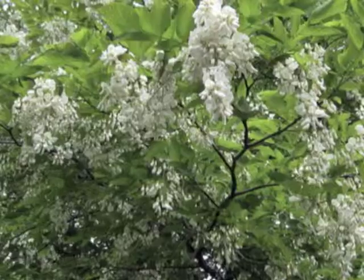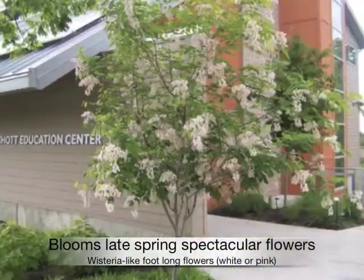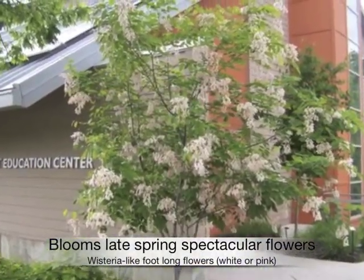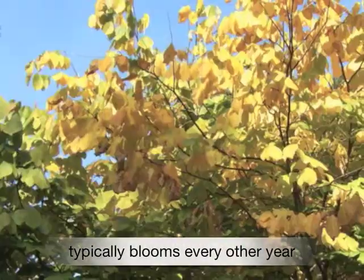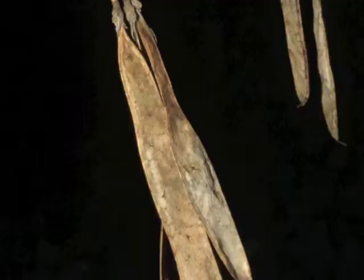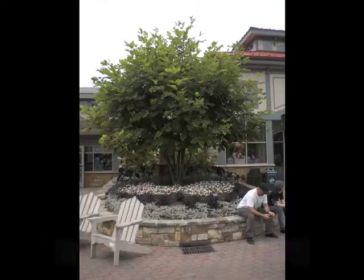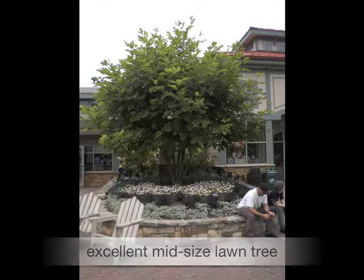A native to North America and a spectacular flowering tree. Wide pink wisteria-like blossoms appear late in spring, typically blooming every other year. Fall color is yellow, sometimes gold-orange. Bean-like pods can hang onto branches into winter. Yellowwood is an excellent mid-size lawn tree.